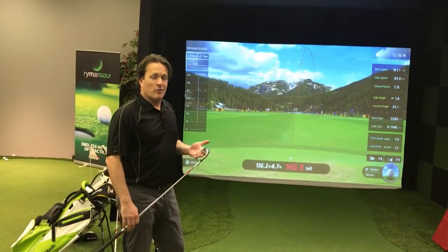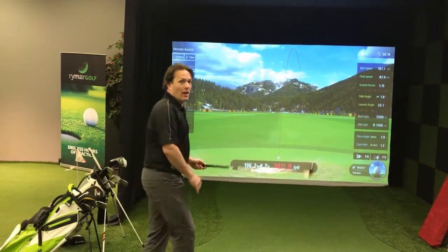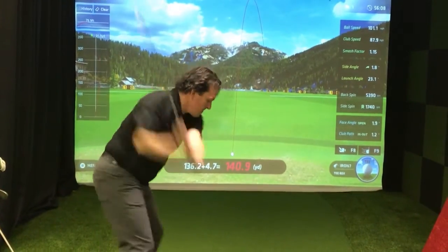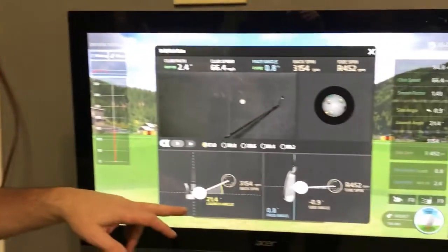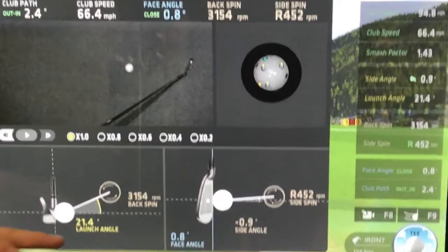Let's go hit a few balls and see how it goes. So I've got a 7 iron, we're on the driving range, we're going to see how well I can do. Okay, so we've got a bunch of data here.